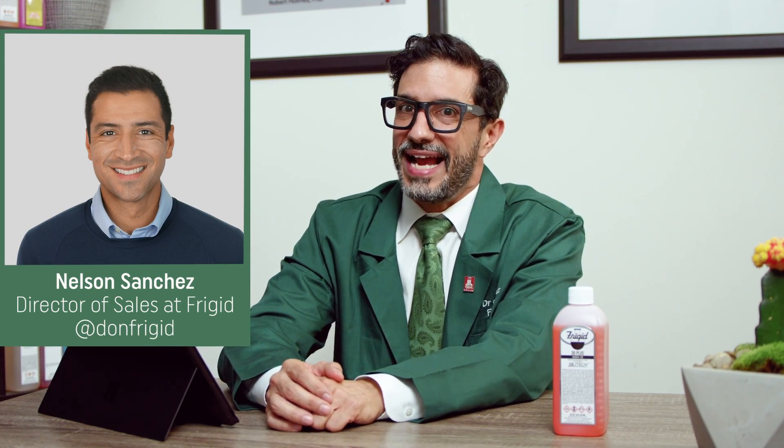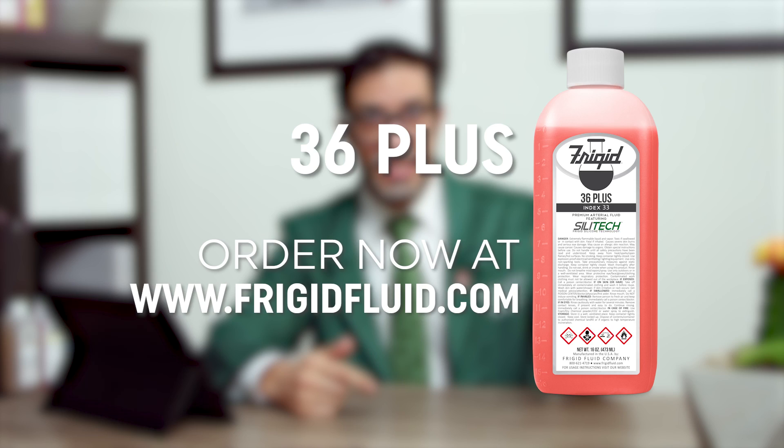Howdy Frigid Family, I'm Dr. D, the Director of Education at the Frigid Fluid Company. Today we're going to be discussing why embalm with silicone. According to Nelson Sanchez, the Director of Sales at Frigid Fluid, one of the most commonly asked questions he hears is: what's the deal with silicone? Let's take a deep dive into why we've developed a silicone line including 36 Plus and others, and why it's so popular with embalmers in our community.